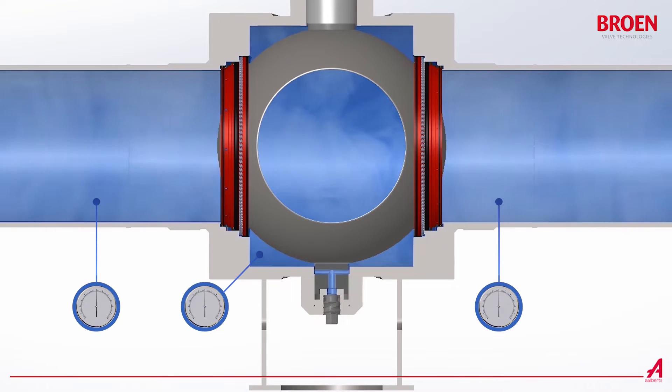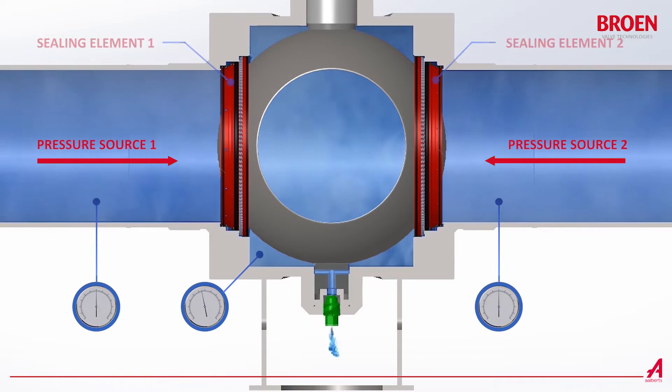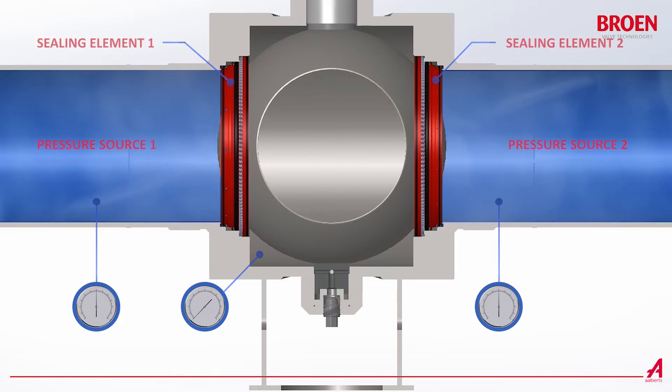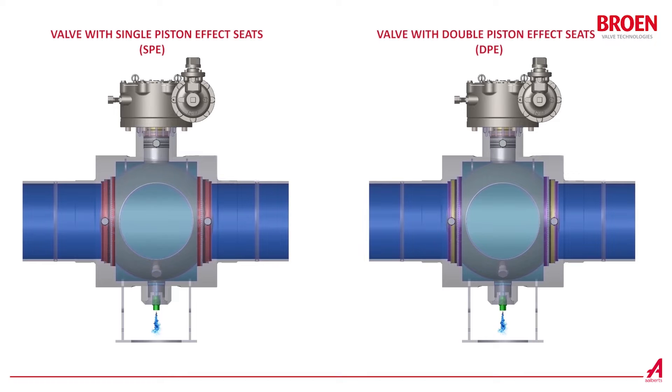The double block and bleed feature of the valve is the ability to segregate two pressure sources and to bleed or vent pressure in the void between two sealing elements. Ballbroin Balamax valves provide the double block and bleed feature.